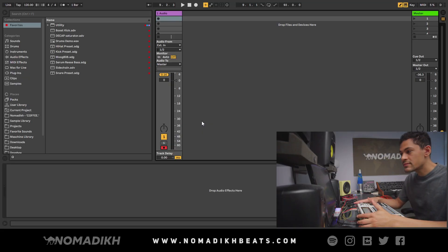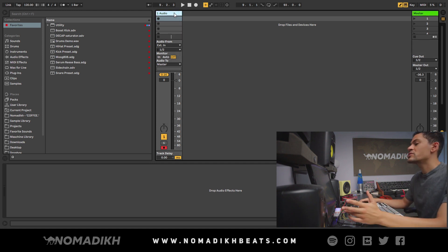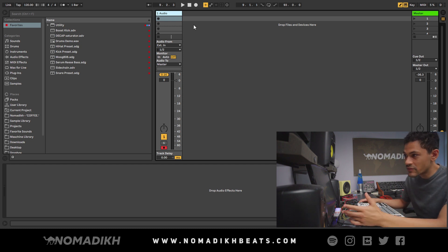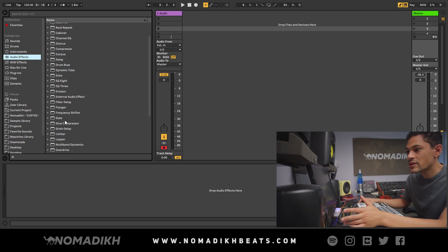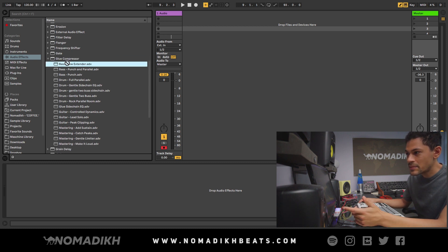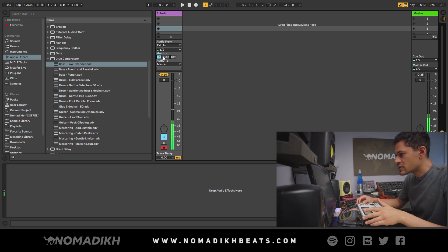Once you have everything fired up and your MPC is turned on, you go right into Ableton — I have a totally blank slate here. If you haven't seen my Ableton series, check that out because the first few episodes cover setup. For now, just make sure you have one audio track set up. Personally, I like to throw the glue compressor on the master — I feel like it gives the MPC a little more punch. I like this preset called 'Bass Low Extender.' Change the monitor to 'In' and you should be able to hear it.